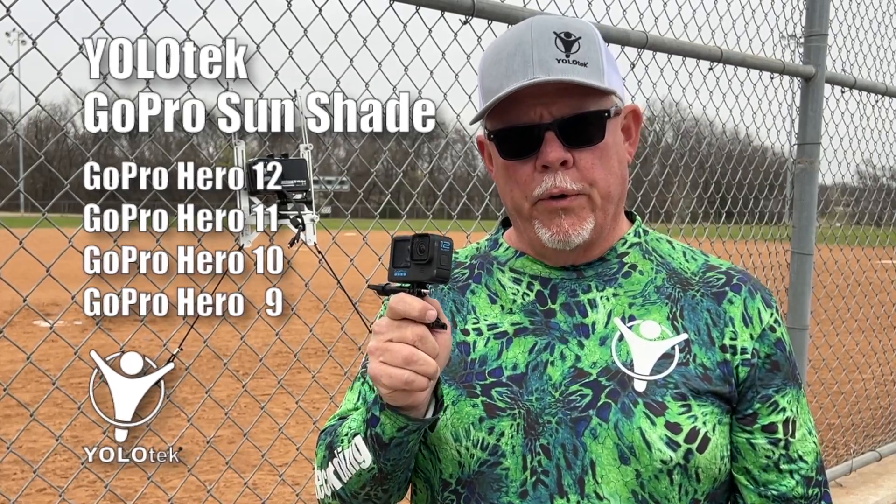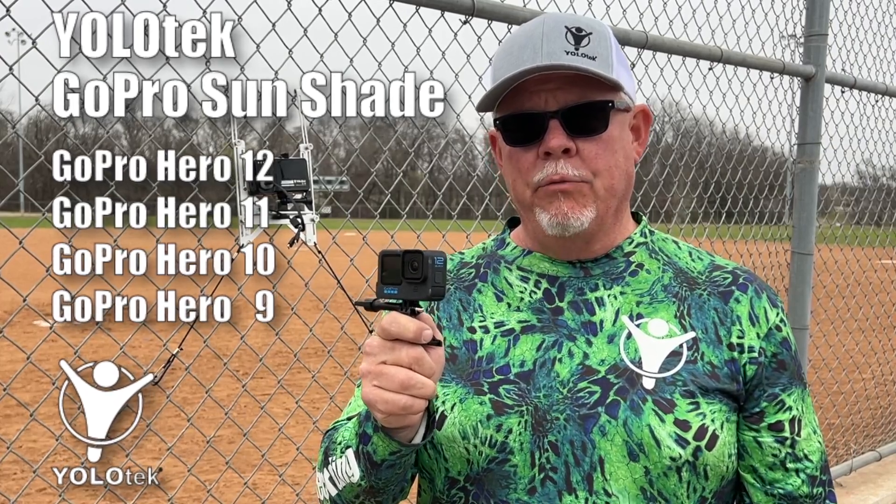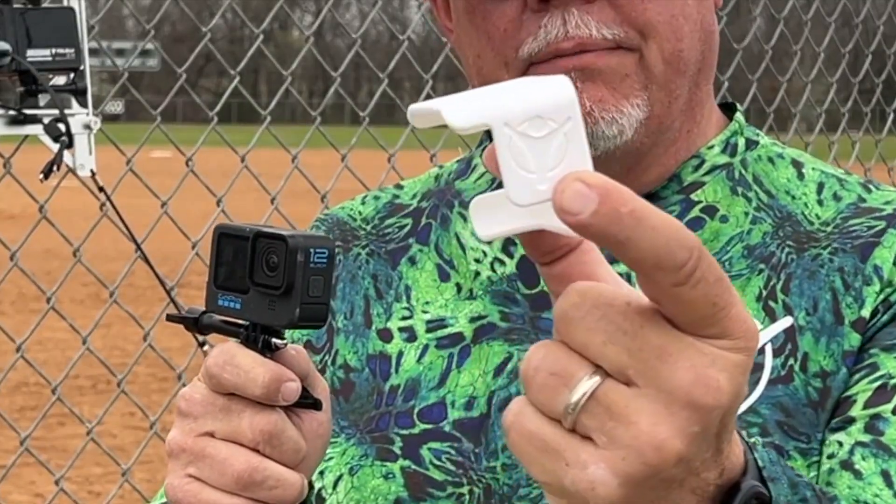Hey guys, want to make sure that your GoPro Hero 12, Hero 11, Hero 10, and Hero 9 will never overheat? Introducing GoPro Sunshade by Yolotech.